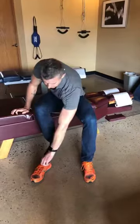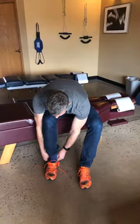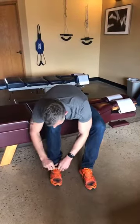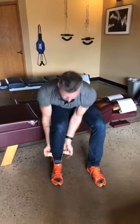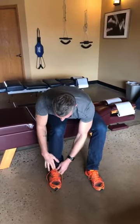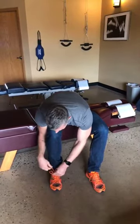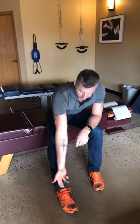First thing: when you tie up your shoe, make sure that you can get two fingers in it. When you tie your shoe, make sure you're not cranking on it and pulling it tight — it actually hurts to do that. Make sure you can get two fingers in there and then tie it really, really loose. It doesn't need to be too tight.